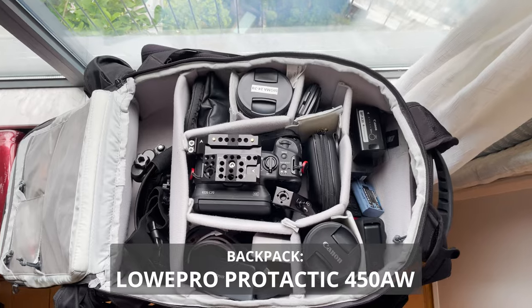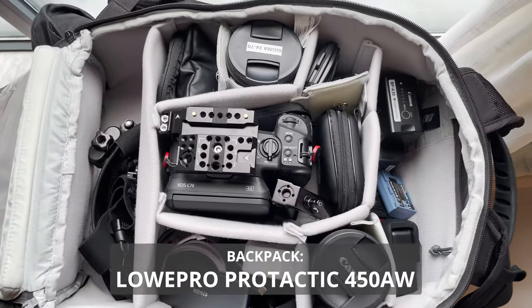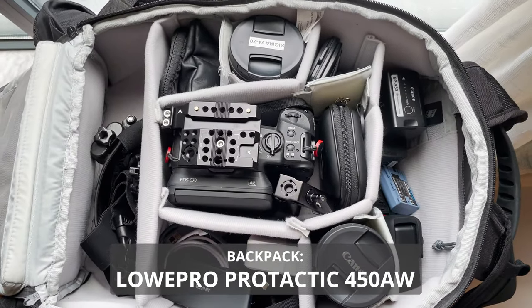So this time I tried my hardest to only pack the essentials of what I think I would need. Let's see if I overpacked, packed just right, or underpacked.